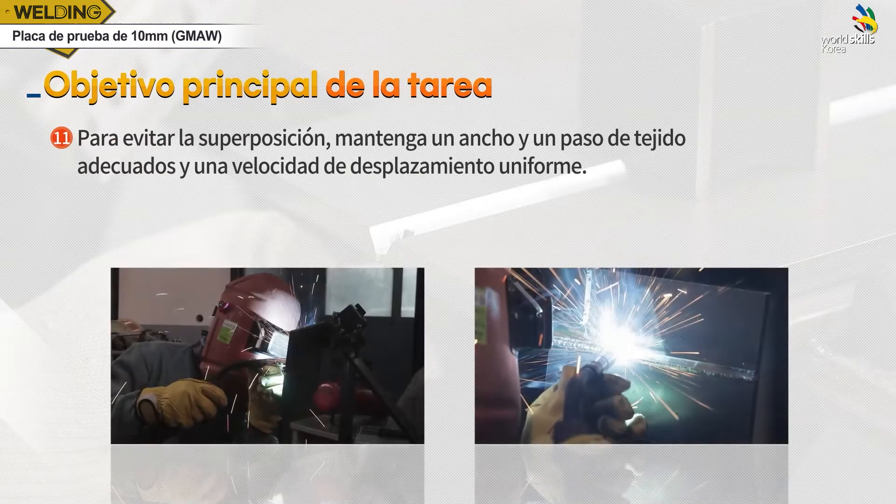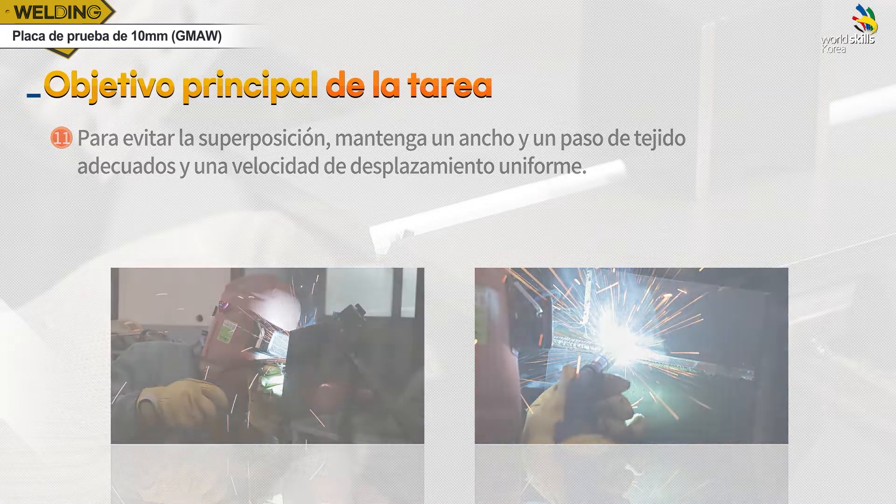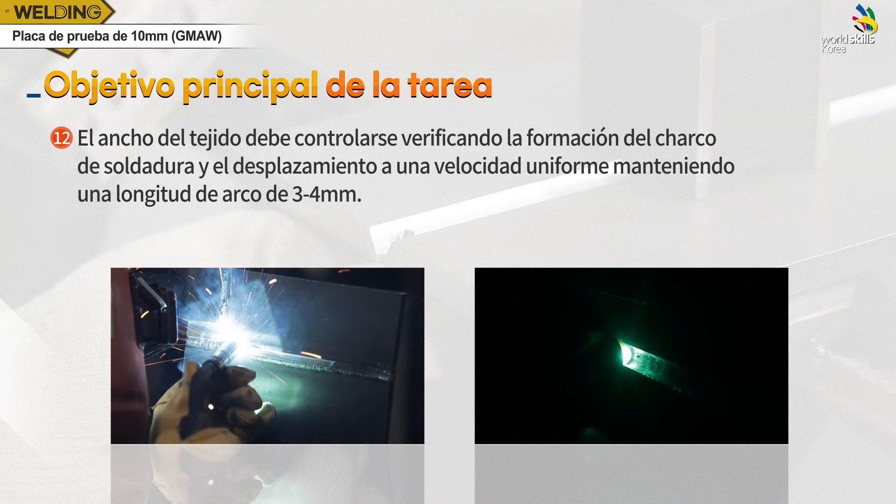일정한 위빙폭과 피치를 유지하며, 일정한 속도로 용접해 오버랩을 방지합니다. 위빙 간격은 용육물이 생성되는 것을 보며 나아가고, 아크 길이는 3에서 4mm 정도를 유지하며 일정하게 용접합니다.